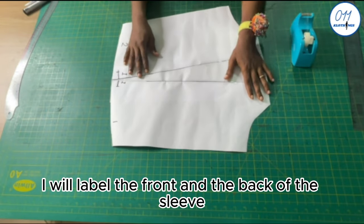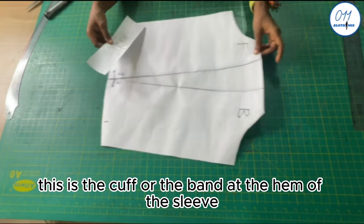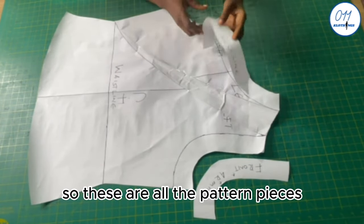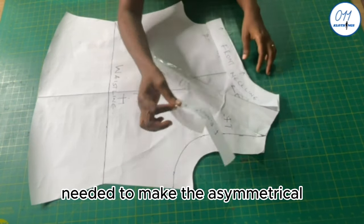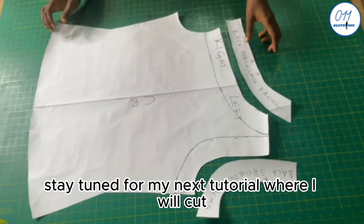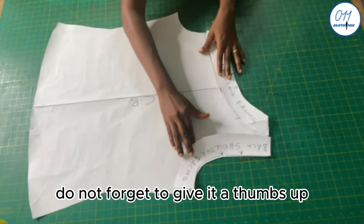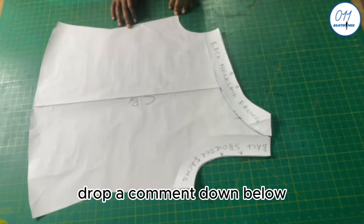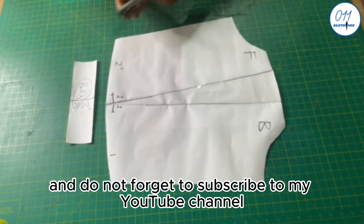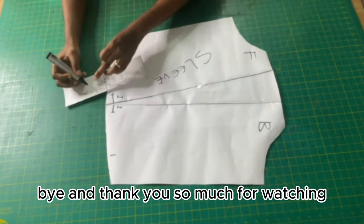I label the front and the back of the sleeve. This is the cuff or band at the hem of the sleeve. These are all the pattern pieces needed to make the asymmetrical mono strap single sleeve blouse. Stay tuned for my next tutorial where I will cut and sew these pattern pieces on fabric. If you find this video helpful, give it a thumbs up, drop a comment below, share it with friends interested in sewing, and subscribe to my YouTube channel. Bye and thank you for watching!